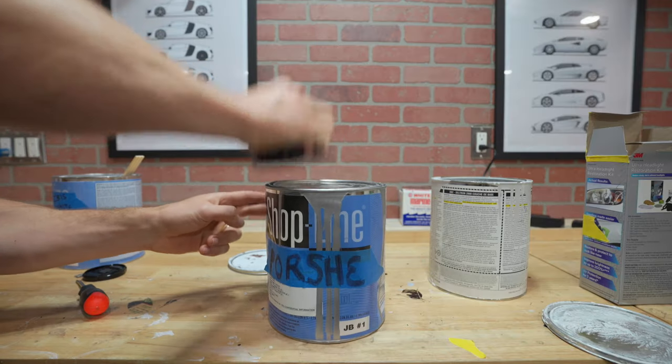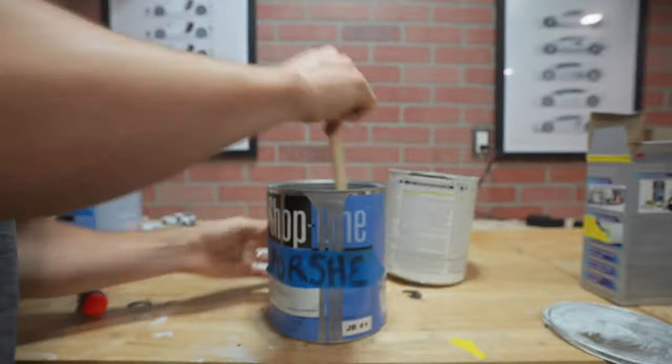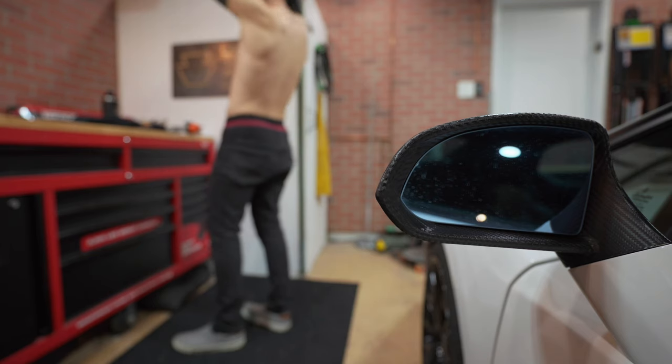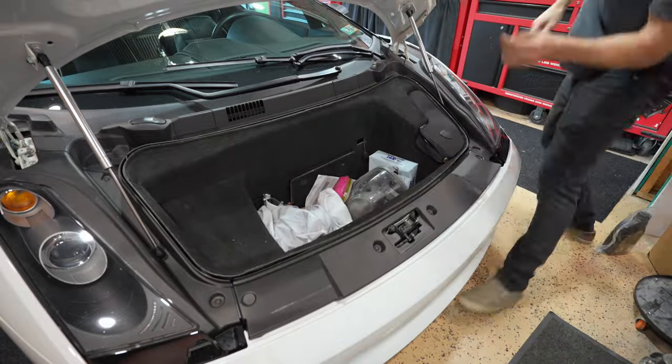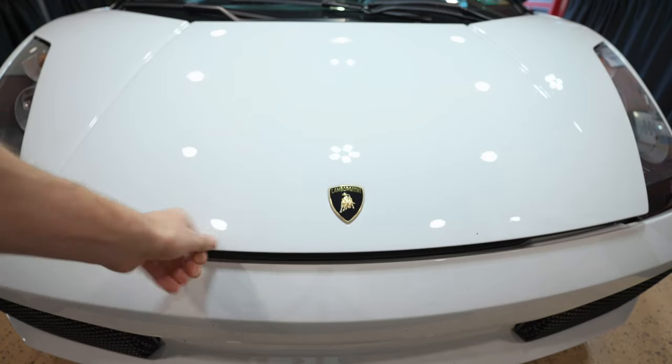Tip number two: don't use a drill battery as a hammer. After we change into our painting costume and load up our Lamborghini full of painting equipment, let's go paint a truck the wrong way.